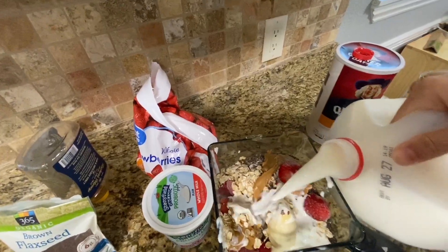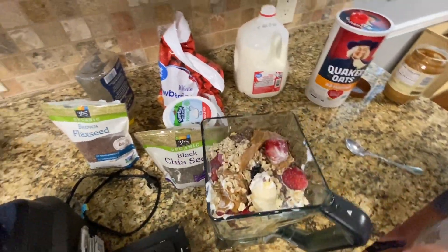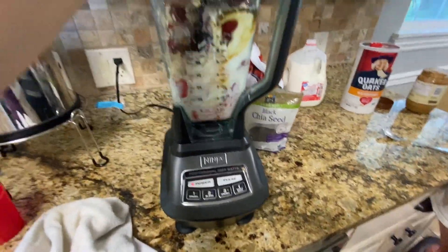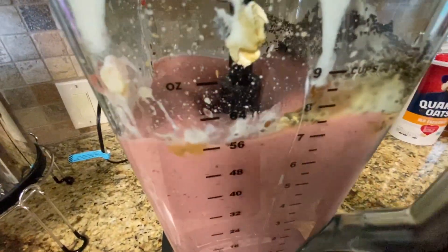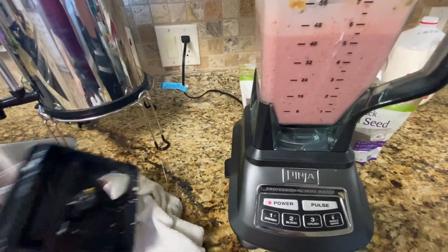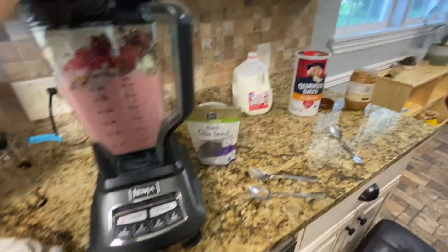Now we're gonna do some milk. Just dump about maybe half a cup in there to start off with, and then we see how that blends. Gotta plug it in — that would always help. We're gonna add a few more strawberries because it's not quite enough smoothie for all five of us. A little bit more strawberries because it has to be to the nine cup line. Henry, push the three.